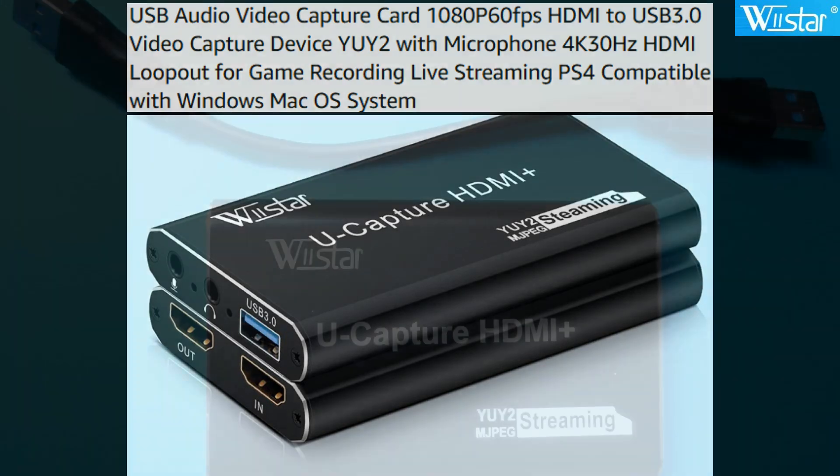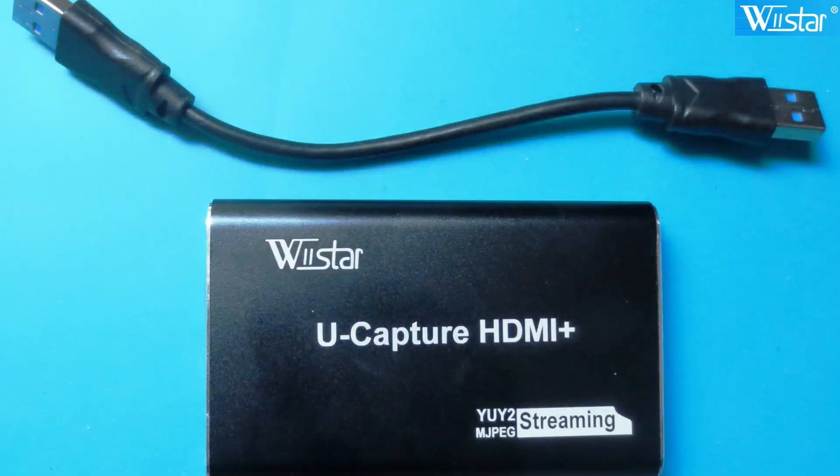As you can see, I got the unit with the USB cable. It also comes with a little mini instruction manual and a CD. On one end you've got your microphone audio input and earphone output and your USB 3.0 output. On the other side you have your HDMI in and out, so basically you put this in line to your item, so it doesn't require a splitter.